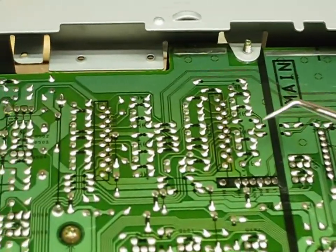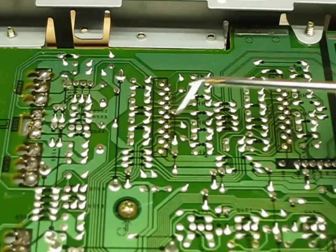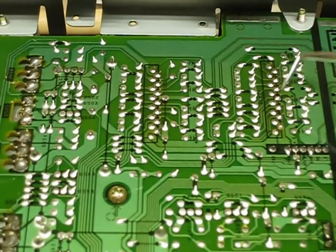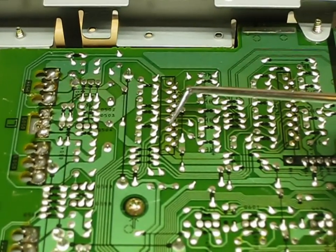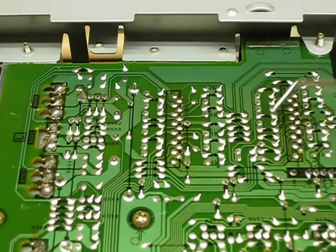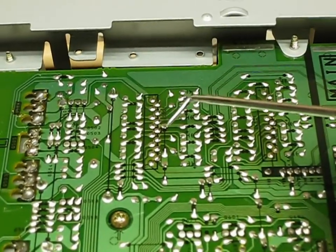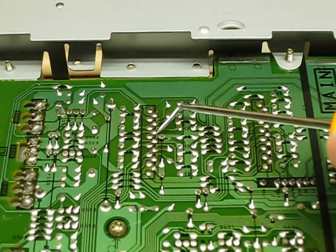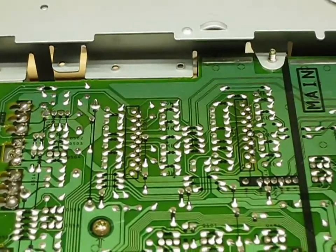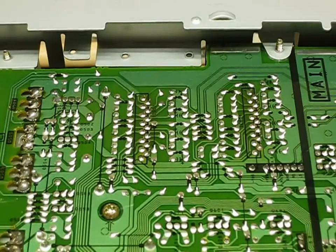This is the bottom of the board. Thankfully this unit has an access panel. You can see this square diagram here and a square diagram here with the staggered solder lugs — that's those NEC chips. I'm going to switch over and take a macro photograph of what I found, and initially everything looked fine until I looked very closely.